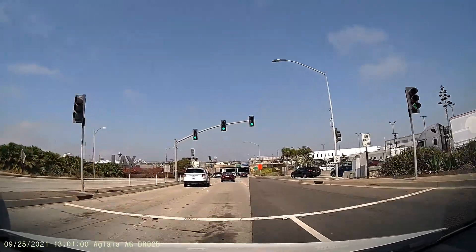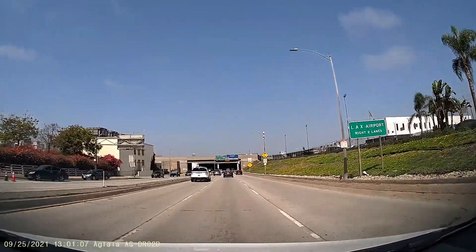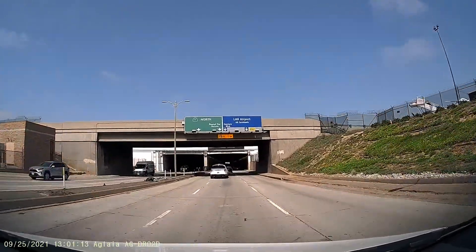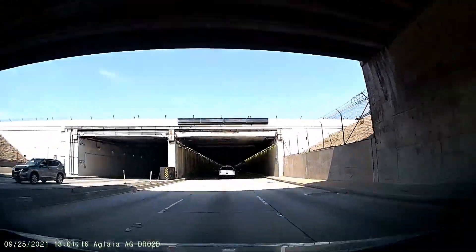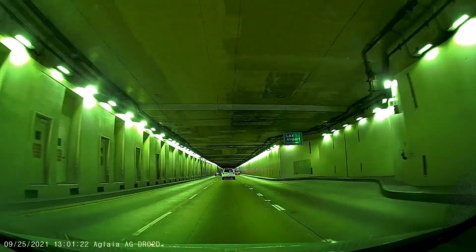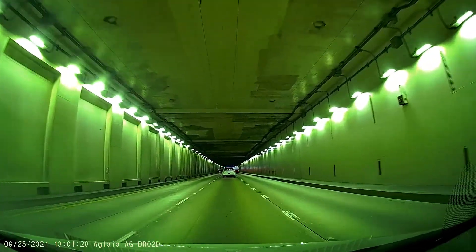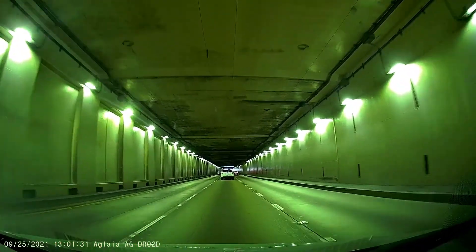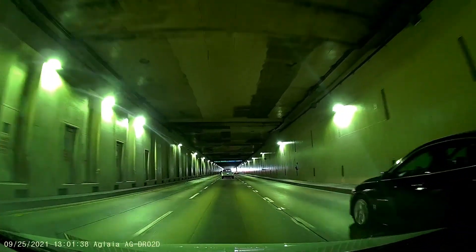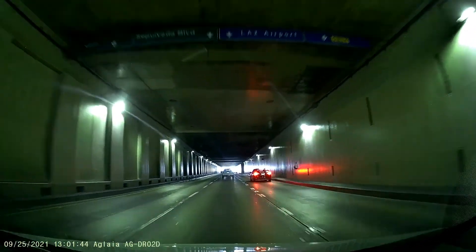Most dash cams are not going to be able to see license plates unless you put them on a computer and zoom in, and some might not be able to see that even then. But you're not really getting it so much for the license plate — you're getting it to show that you weren't at fault in an accident. We are now in the tunnel. All cars that drive people now — all taxis — they all have dash cams. Most police cars in the country are now using dash cams.